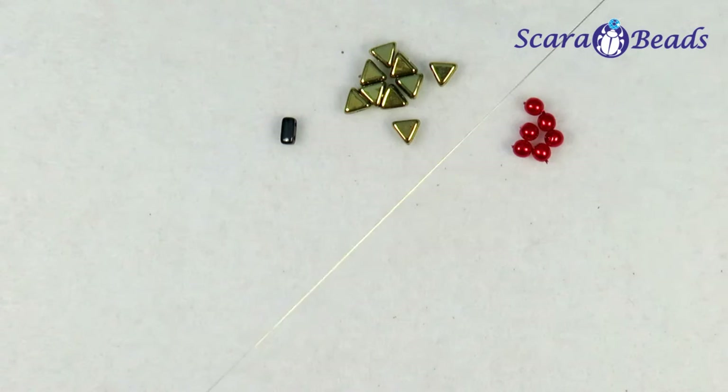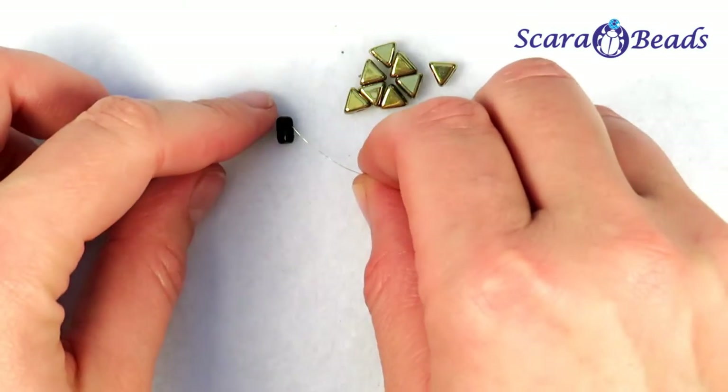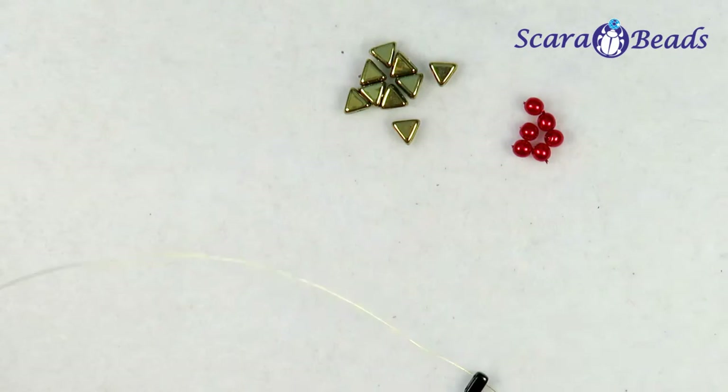Take a wire. We will need to warm it a little. If the ends are crumpled we can cut them, otherwise it will be difficult to pass through the beads.